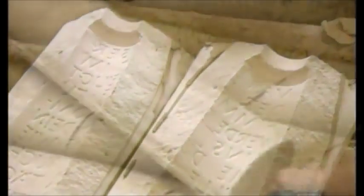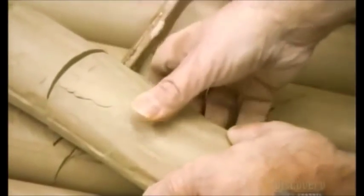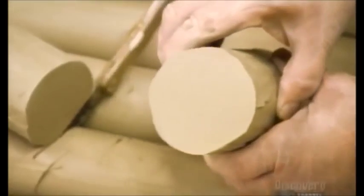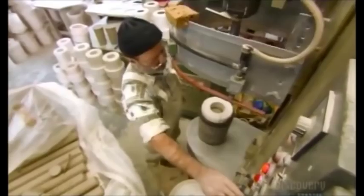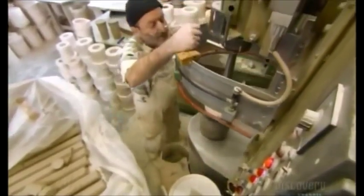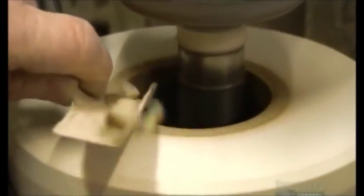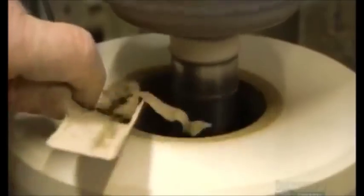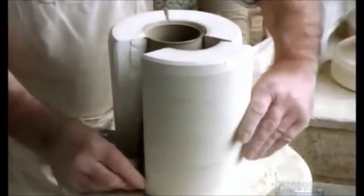For certain stein shapes, they get better results using solid clay. They cut off the amount they need, then drop it inside a plaster mold. A machine pushes the clay into every crevice of the mold cavity. A worker trims away any excess that oozes out. Then the mold goes into a drying machine for 20 minutes. When it comes out, they disassemble the sections to extract the casting.